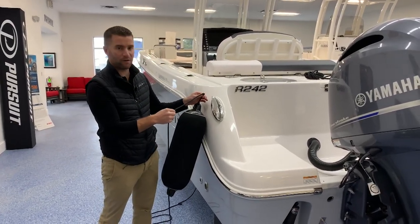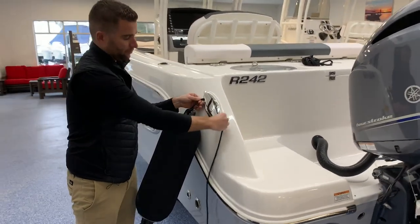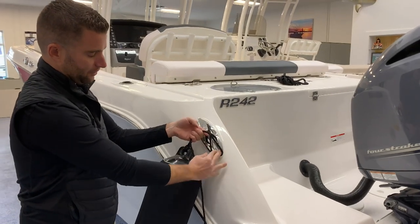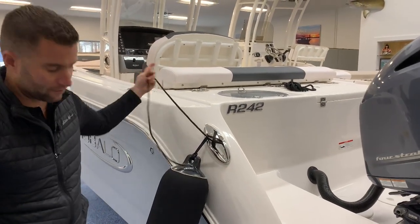So you hang the fender at the level you want it, you do a simple figure eight around your cleat, and then you finish it off with a half hitch and that'll lock your fender in place.